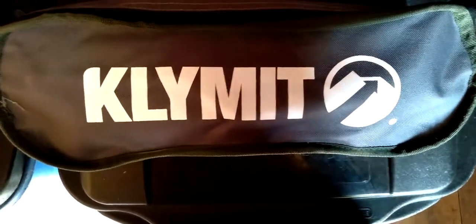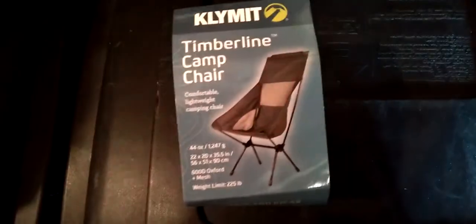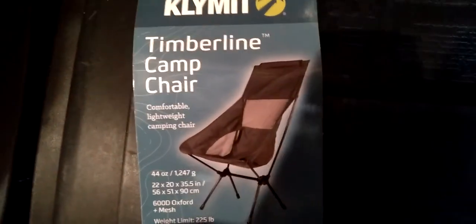Here we have the Klymit Timberline camp chair — that's what it looks like when it's all set up. It does collapse down to this nice pouch. The company is called Klymit, spelled K-L-Y-M-I-T. From this nice little package, you can set it up to look like that. Let's get a little more light on it — the Timberline camp chair.